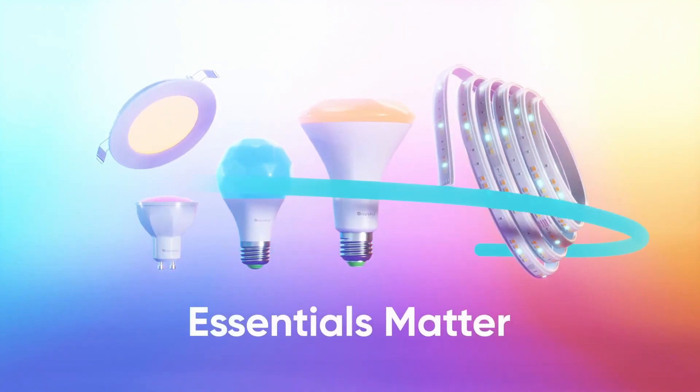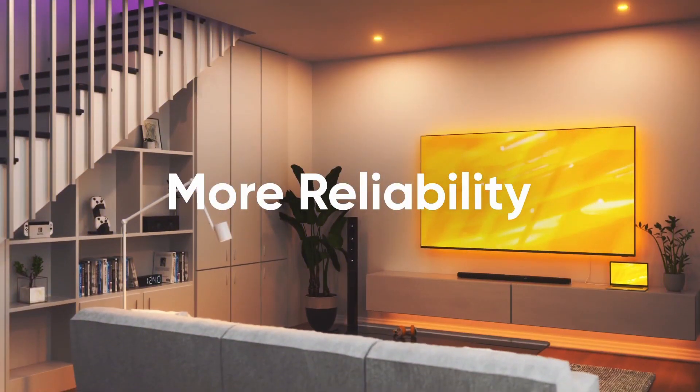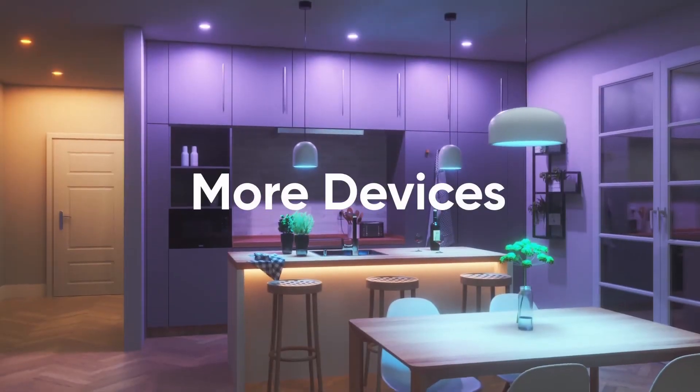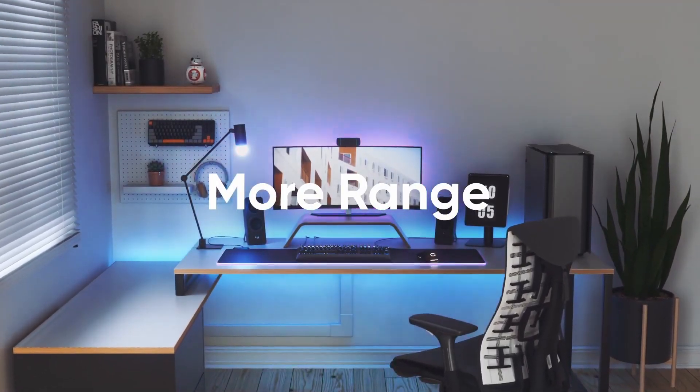Nanoleaf's new range of Essentials Matter smart home products use Matter over Thread, which connects with most smart home platforms. This means more reliability, more speed, compatibility with more IoT devices, and more range to get to every corner of your home.